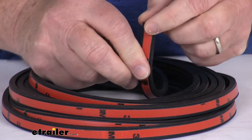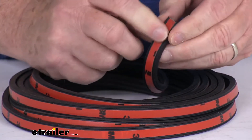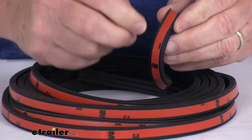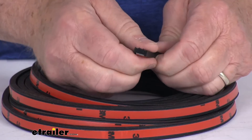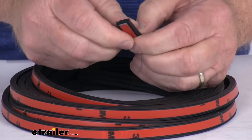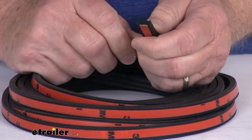You can install it as a peel and stick installation. It has the pre-applied 3M adhesive backing — you simply peel off the backing paper and apply the seal. This seal also features the skirted peel and stick recess adhesive design.